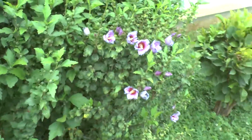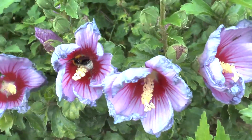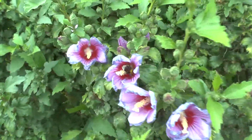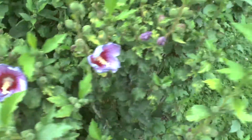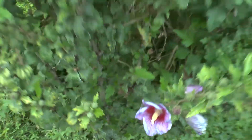Hibiscus syriacus, from agroplant.org, also known as Rose of Sharon or Rose Mallow. It's a perennial deciduous plant, used mostly for ornamental purposes, although it's edible — the leaves are edible and great, and the flowers are also edible and nice in a dish.